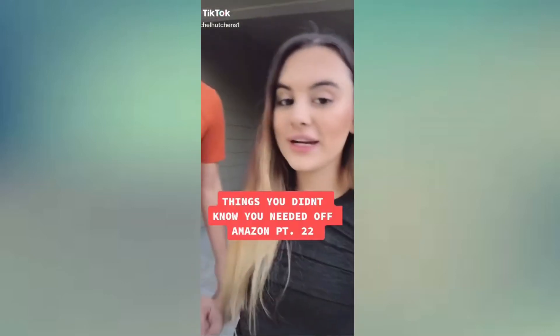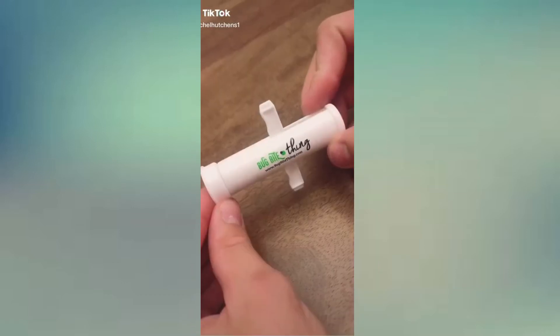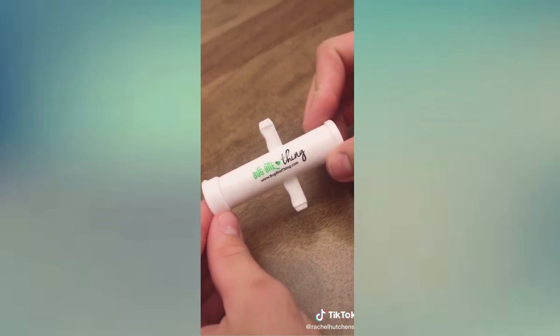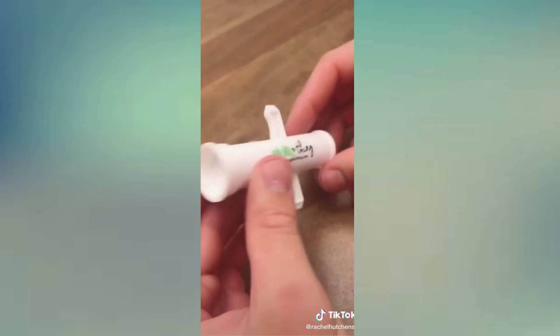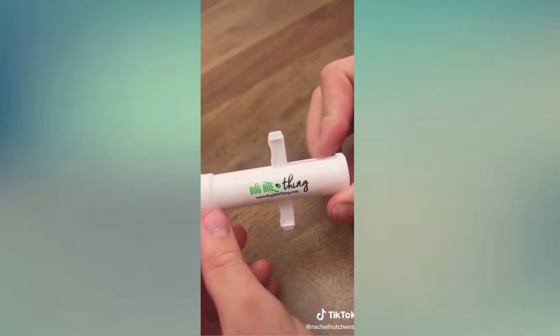Things you didn't know you needed off Amazon, part 22. This little thing is a suction tool for bug bites. What it does is it sucks out the insect's saliva from under the skin that normally would cause the itching, swelling, or stinging.